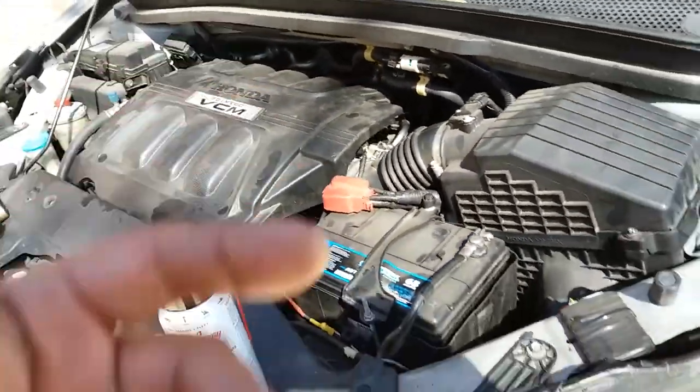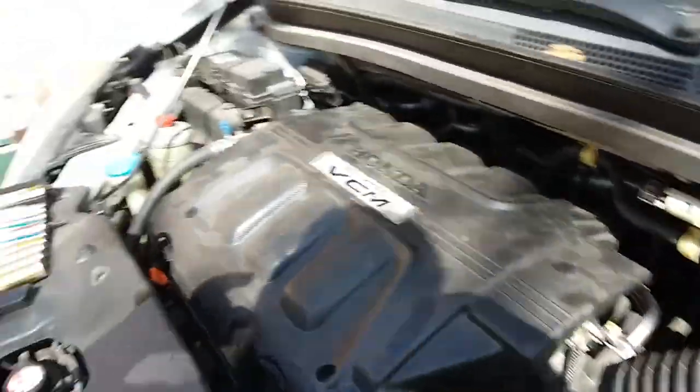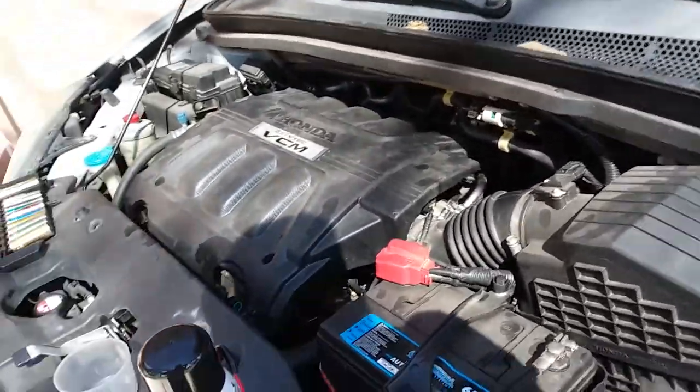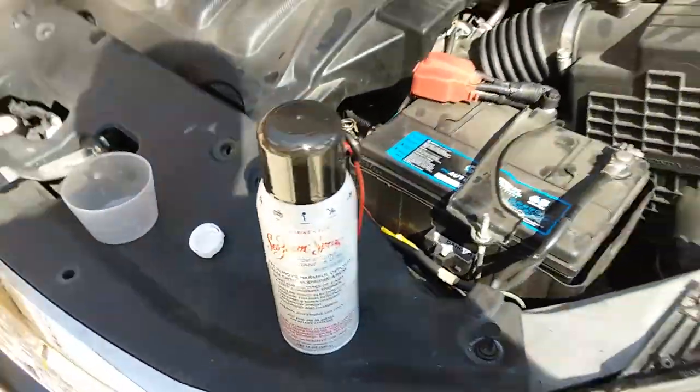That's why I'm doing all the services. I just changed the downstream oxygen sensor because I changed the upstream one and the check engine light keeps coming on, so it must be the downstream. My wife says it's killing us a little bit on gas — that's probably why.